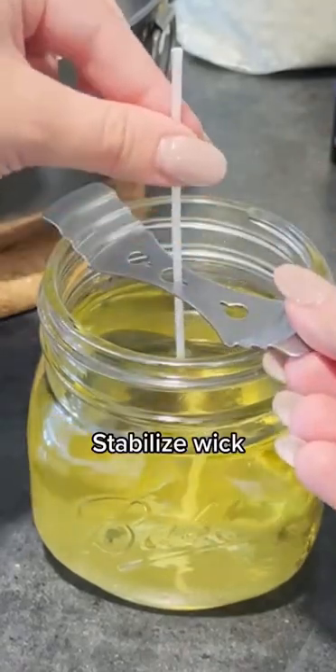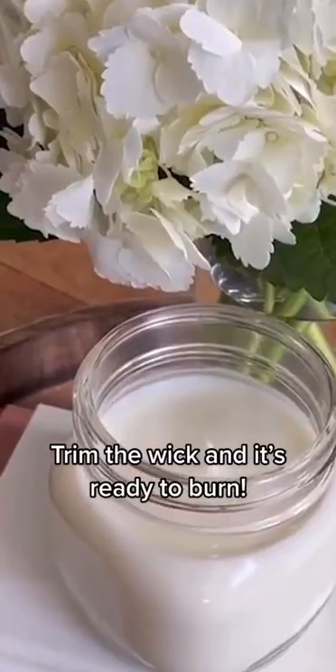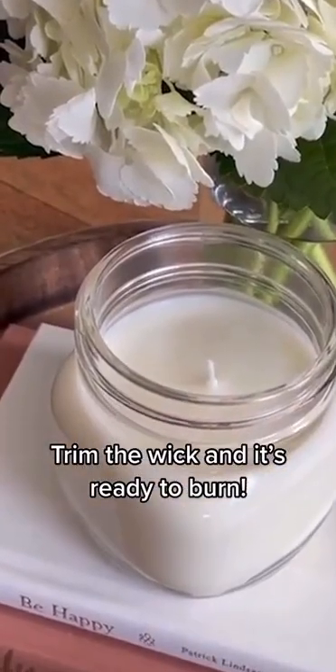Stabilize the wick. Let it sit until the wax is completely hardened. Trim the wick and it's ready to burn.